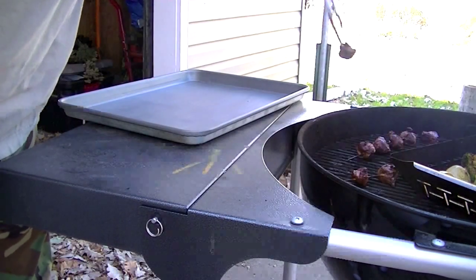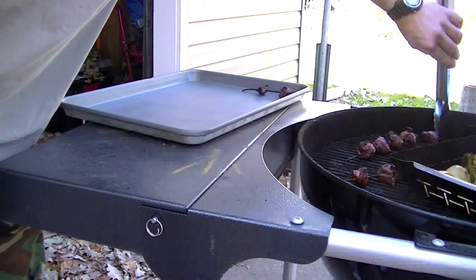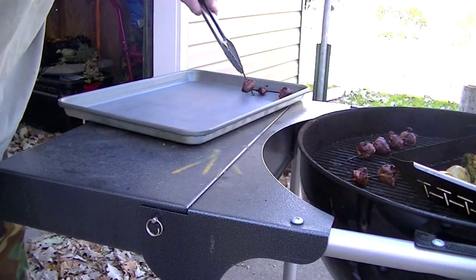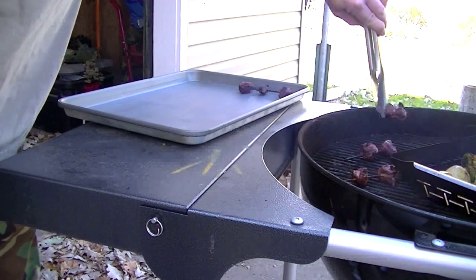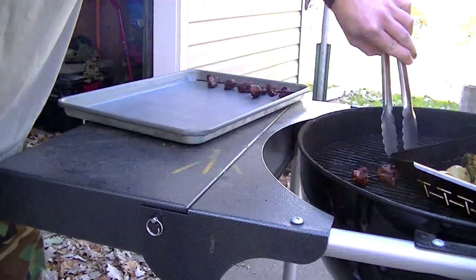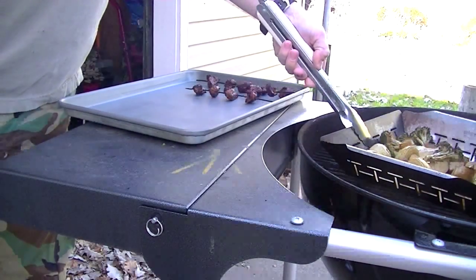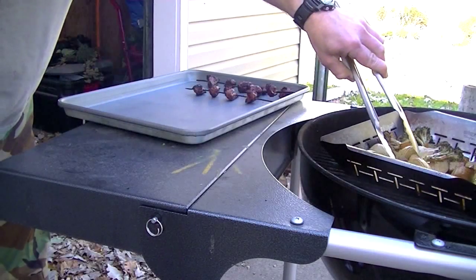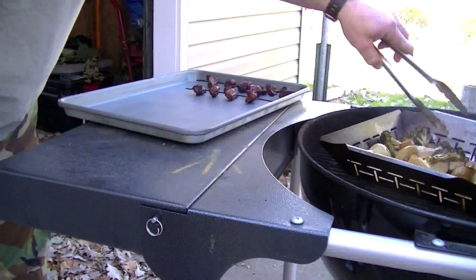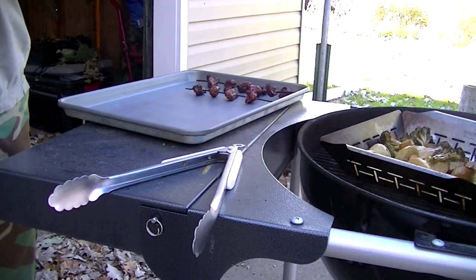I'm not sure what kind of parasites these little suckers might have. If they're even the slightest bit pink in the middle, they're coming right back out again. The veggies look good too — I'm going to pull them all off and take them inside.